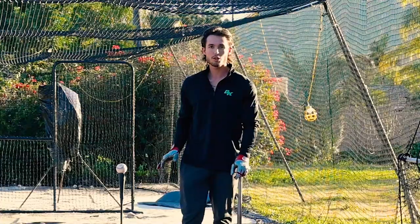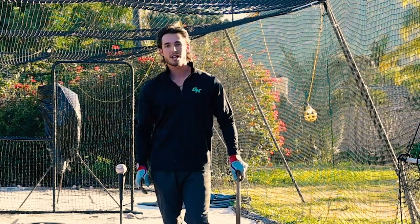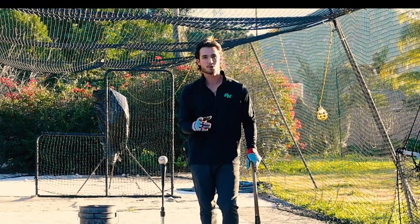This is my absolute favorite drill. You don't even need a partner to do this drill. You could literally just have a tee and a bow net and you could just be hitting by yourself. However, if you happen to have a partner, this game is so much fun and you guys got to try this.